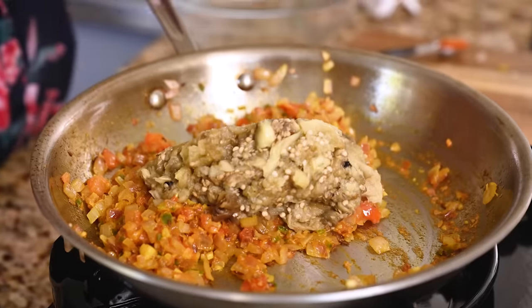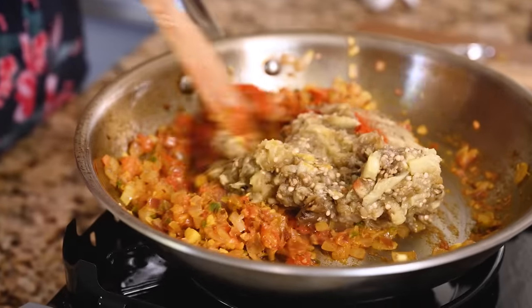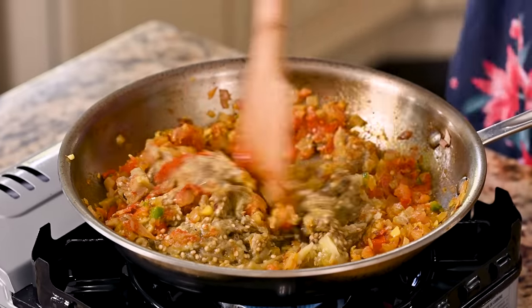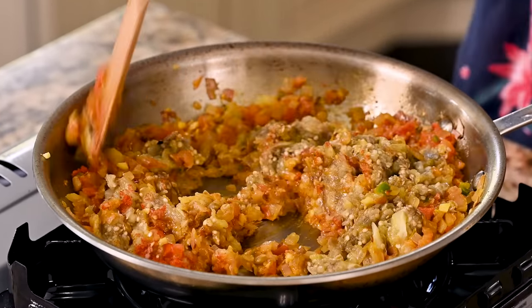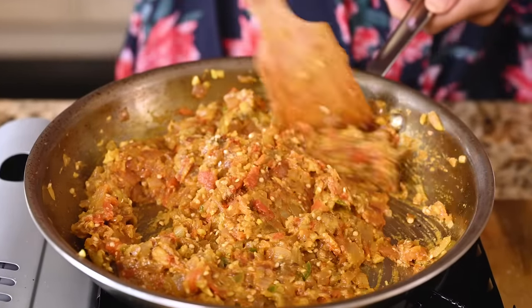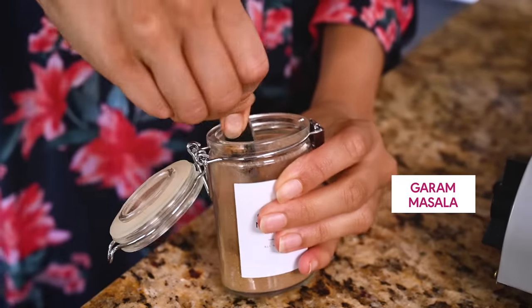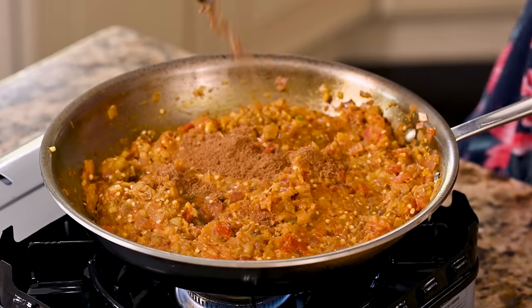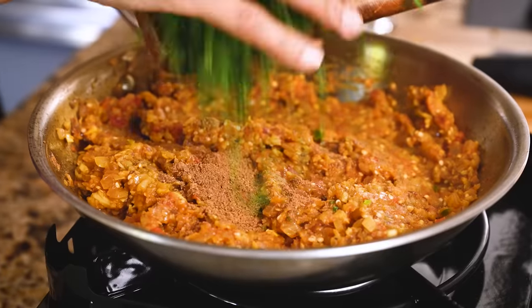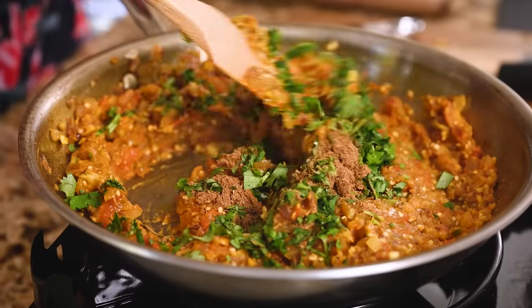Now it's time to add in the mashed eggplant. I also like to add a bit of Kashmiri chili powder — it's mild so it's not really adding heat, but it adds a nice color, because honestly this is not the most beautiful dish. Lower the heat since eggplant has a tendency to stick, and cook for four to five minutes until the flavors and textures have all combined. Finish with a teaspoon of garam masala — not super traditional, but it adds a great warming, slightly sweet flavor. Add some chopped cilantro for freshness and a little salt to season, then toss once more to marry all the flavors together.